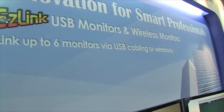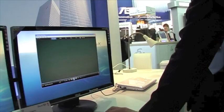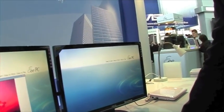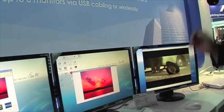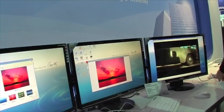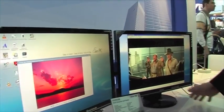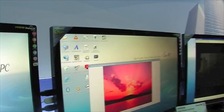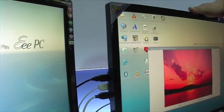The last thing about the displays, which is really amazing, is the USB thing. So this is plugged into just a normal netbook. I just connected to the EPC — it's a netbook. The idea is you simply connect through a USB cable, and you can connect up to six monitors. Because our monitor has a USB hub, you can use it as a docking station.